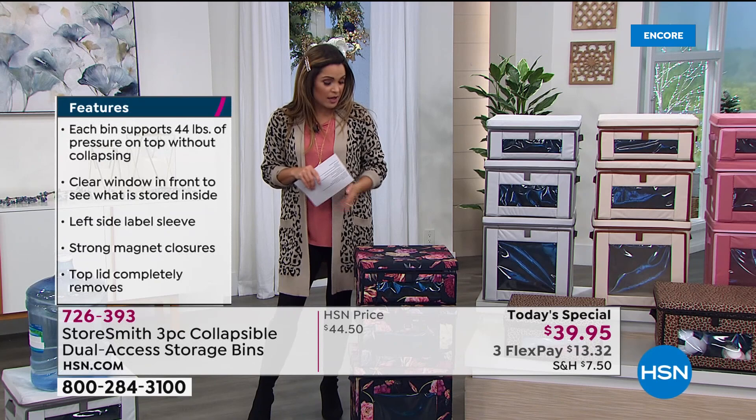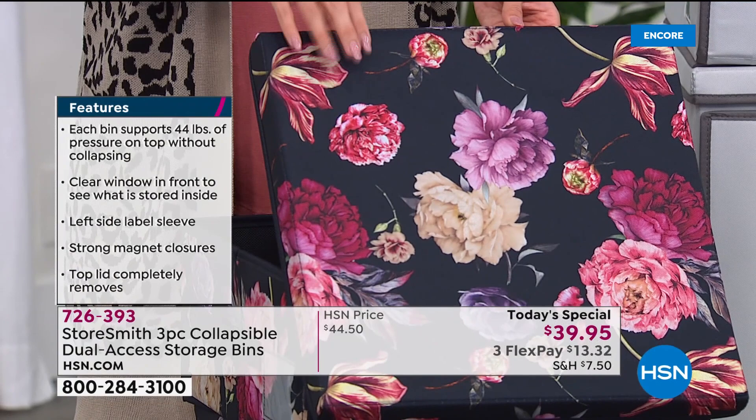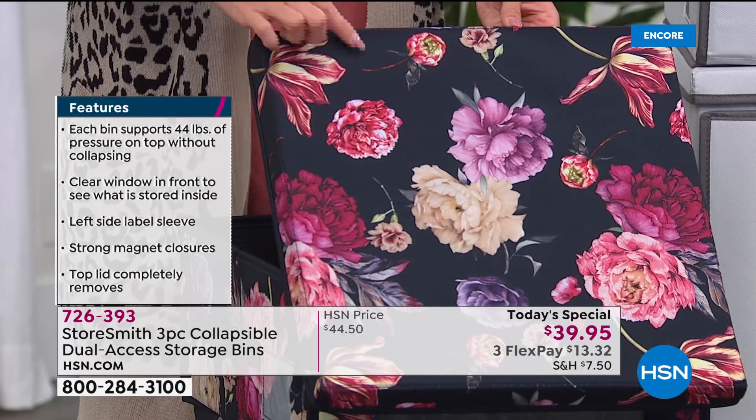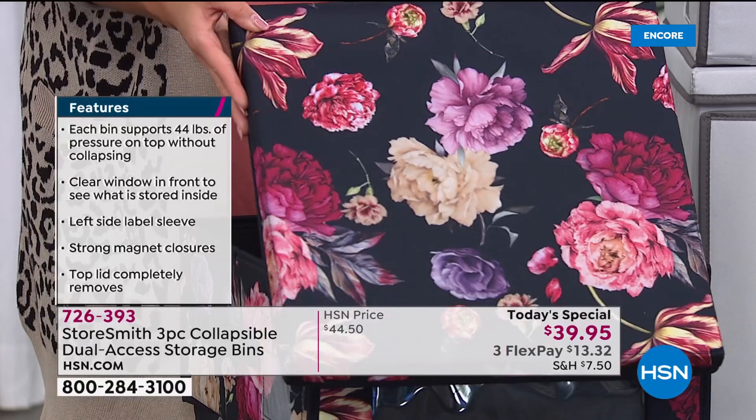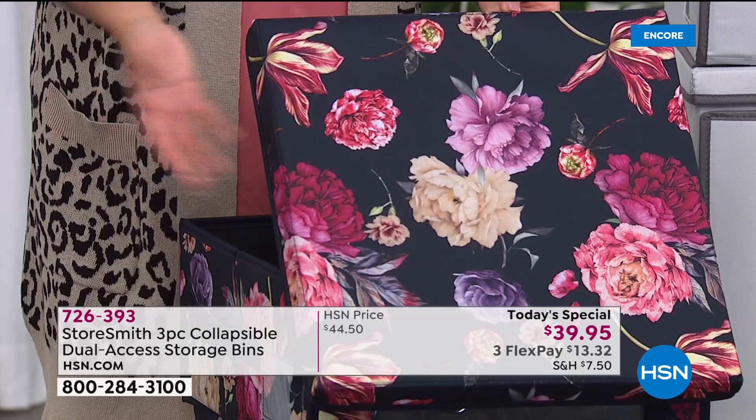The navy floral remains far and away the most popular, and I think it will be all day long. The beauty of watching in the early morning hours is you get first dibs on all the patterns and colors while we have them in stock. It's a really dark navy blue with stunning florals — the kind of thing you'd want out in a craft room, living room, or even a powder room.